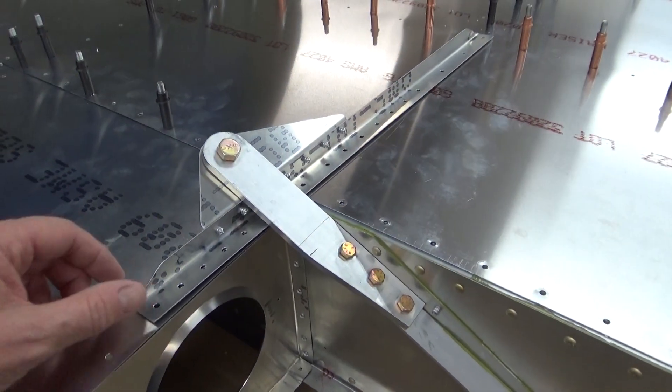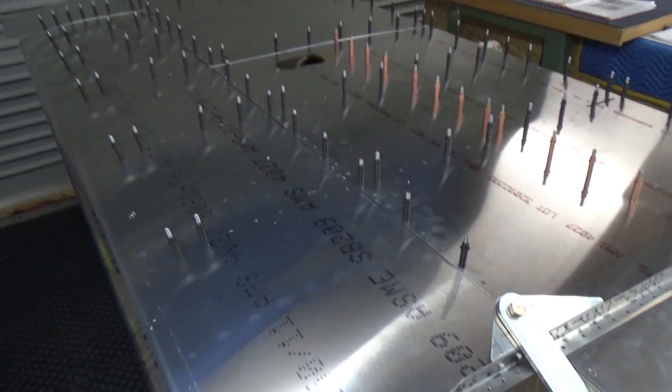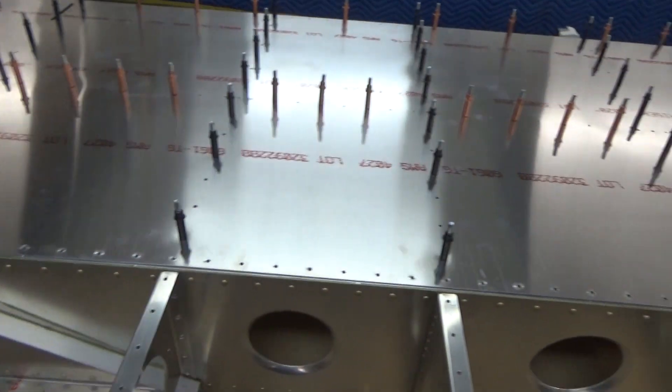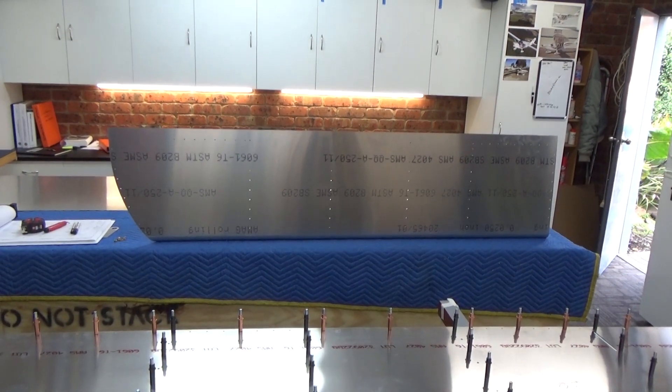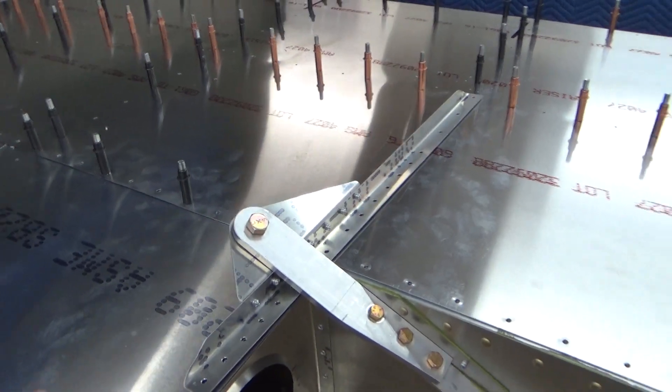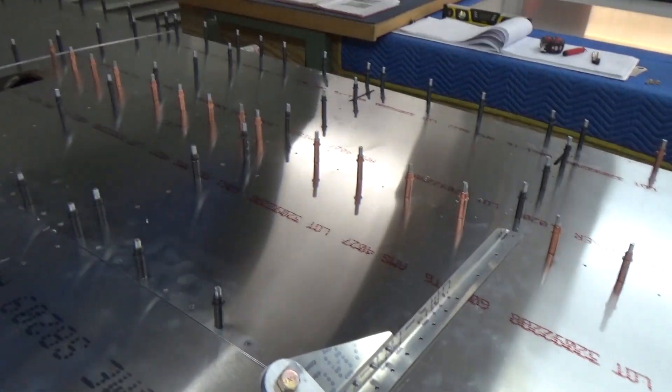Just a bit of work involved in this - probably worked around with that for an hour and a half or so to get it all lined up and correct. Took the leading edge skin off just to gain access. Now it's time to pull apart, take all the skins off again, deburr, corrosion control, and we'll rivet the bottom skin on.